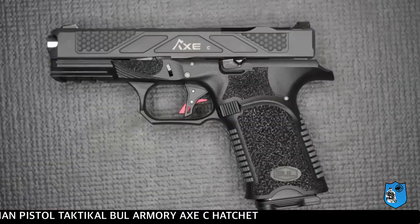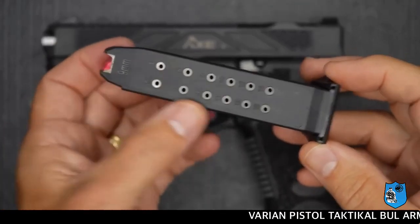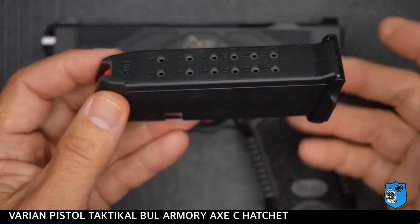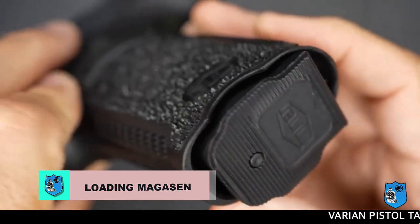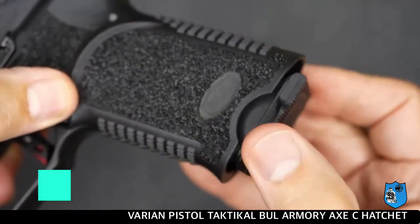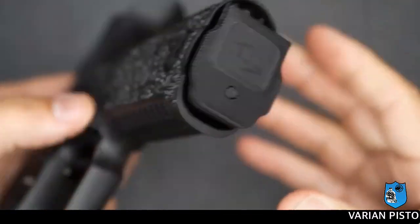Secara umum, senjata ini secara global memiliki permukaan maupun magasen yang kelihatan mirip dengan senjata Glock. Untuk magasennya, dia memiliki penempatan yang sangat memudahkan bagi penembak saat loading atau mengganti magasen. Permukaan bagian bawah magasen pada senjata ini berbentuk bergelombang, sehingga memudahkan saat memasukkan atau mengeluarkan kembali.